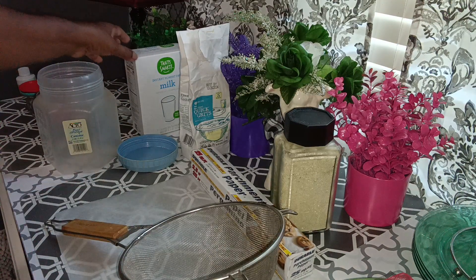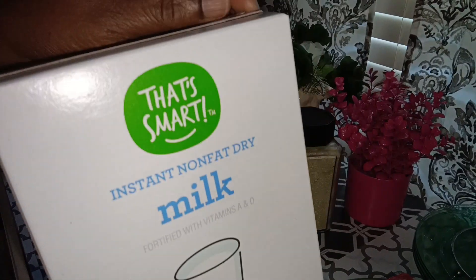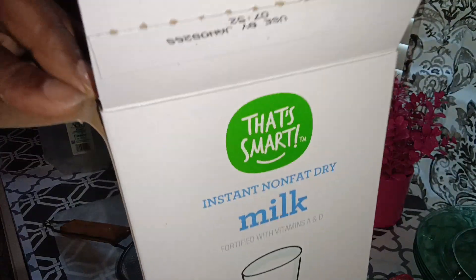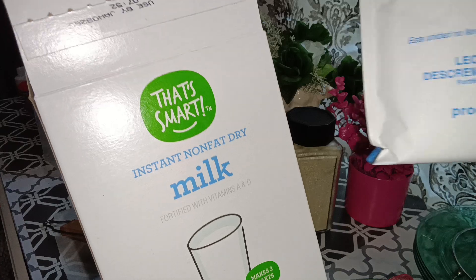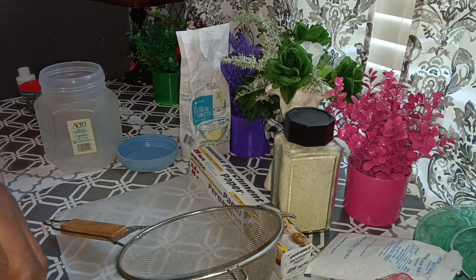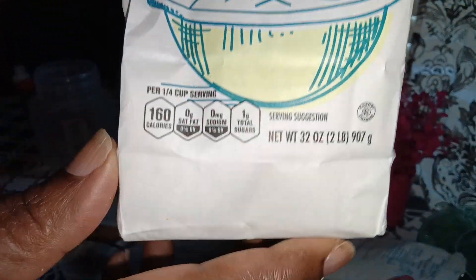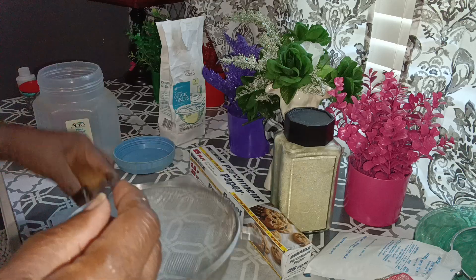Here's what I do: I take one package of the instant non-fat dry milk — let me open that. I use one package of instant non-fat dry milk per 32 ounces of grits. See that, 32 ounces?